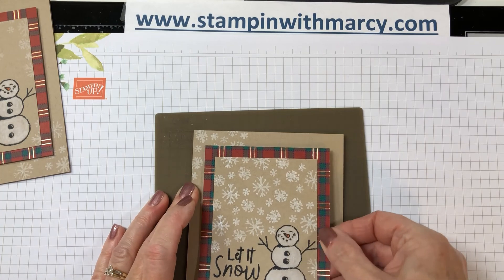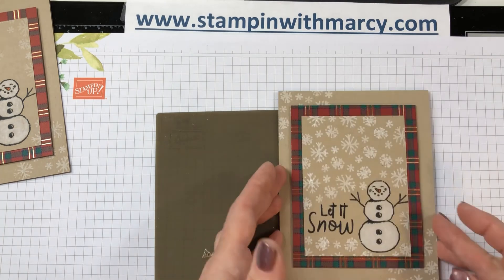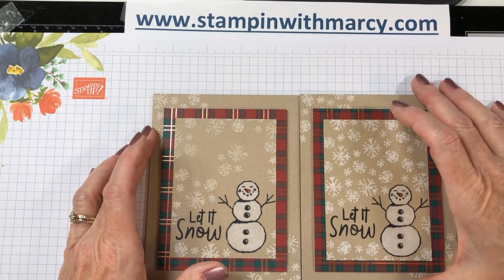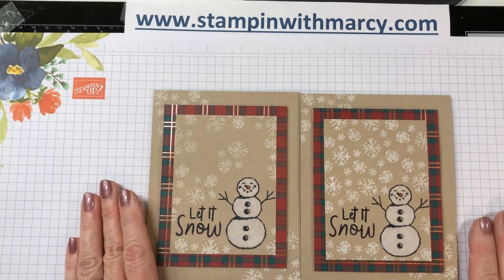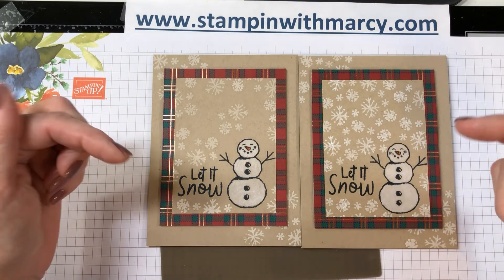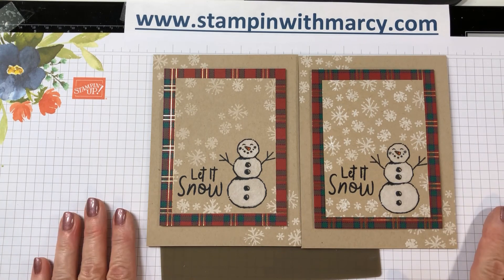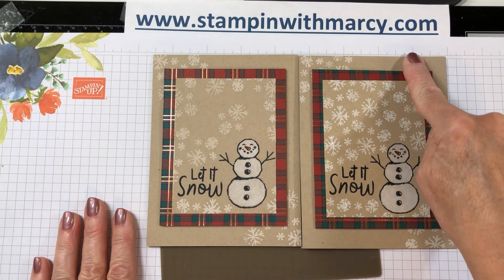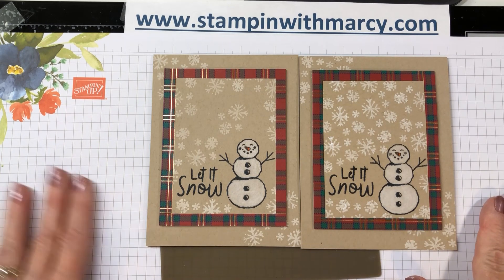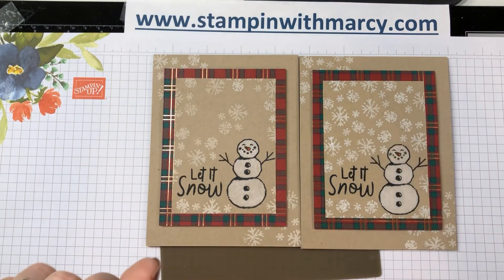A little crooked there — there we go, much better! And there you have it. Here is my original and here is the one I created with you today. Thank you so much for stopping by. I truly do appreciate it, and remember the links are below for the other team members that have produced videos. Head on over to my blog to click on all of the links to hop with all of the Creating Kindness design team members. Thanks again — bye for now!